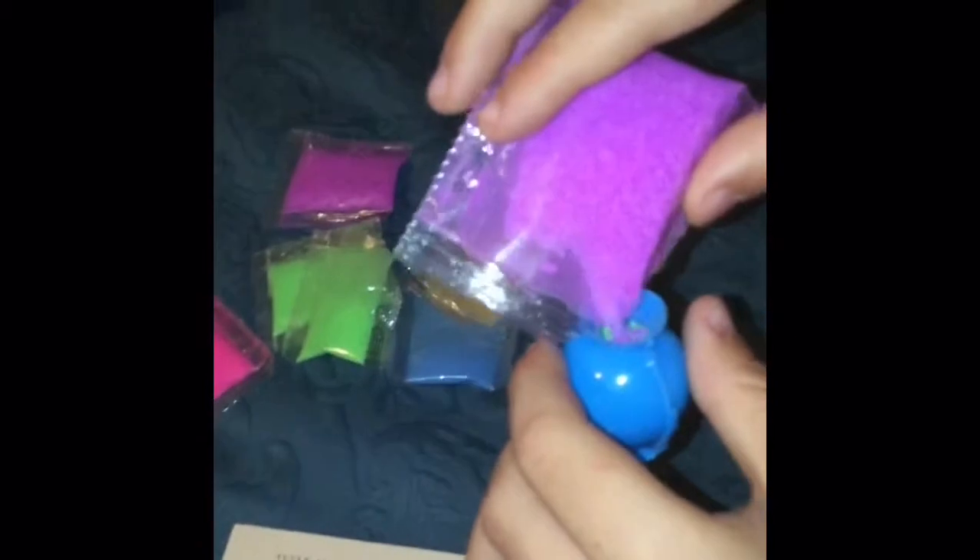I'm going to add some orange. Then I'll add a little bit more purple — I didn't add too much in there. I'll add a tiny bit more blue, and then a little bit more to the top. I'll add some green.